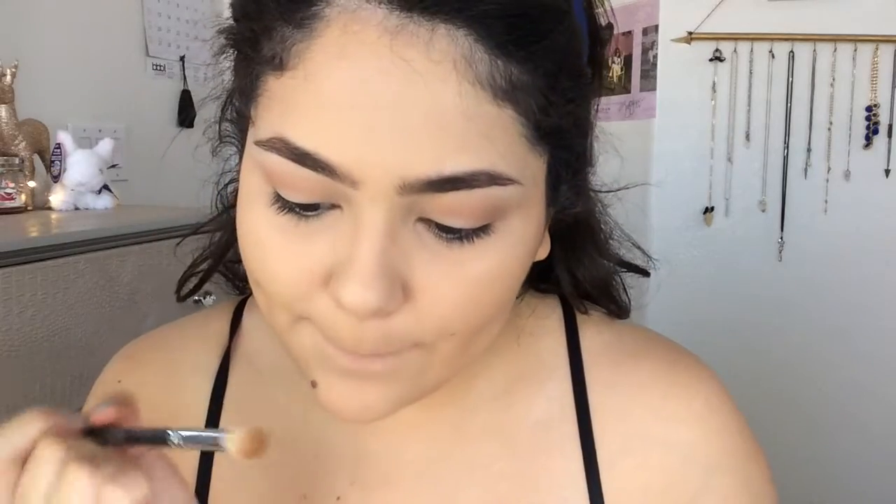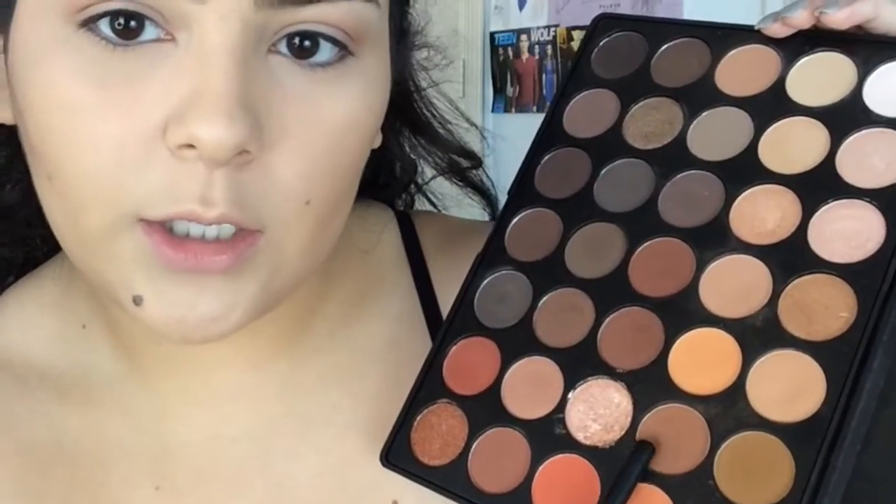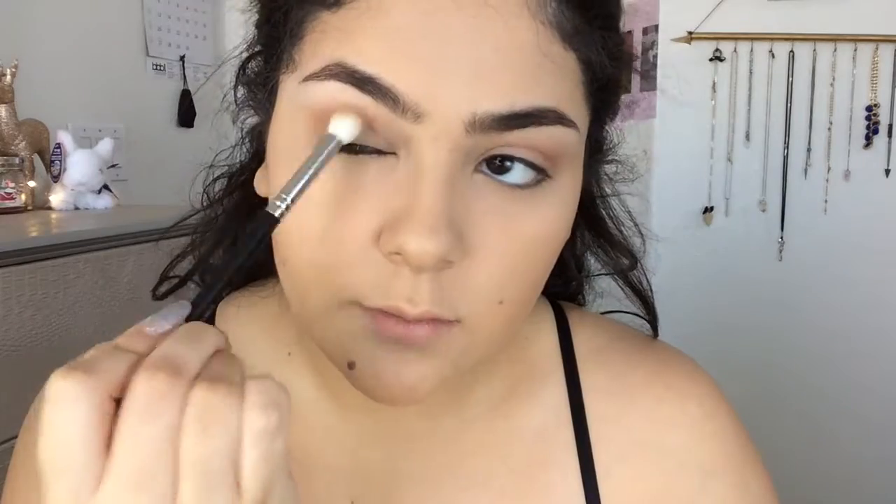I feel like she applied the brown all over her eye, but we are doing this as an inspired makeup so it's not going to be exactly the same because I'm going to add in my own little twists. This shade right here in the little corner looks really similar to hers and I really love this shade. Now we're going to focus this on the outer corner and bring it into the crease as well.